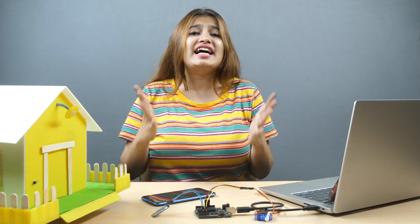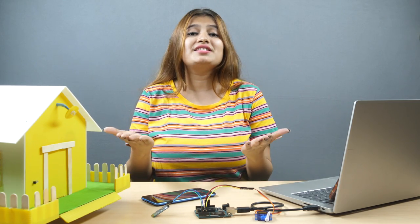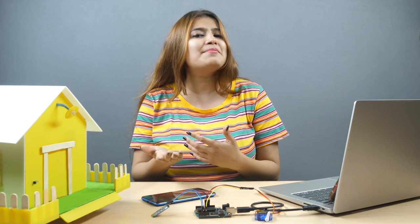We hope you had as much fun as we did making these tutorials for you. If you have any questions regarding this video, let us know in the comment section below. And if you like this video, don't forget to give it a thumbs up. We'll meet again sometime. Till then, happy tinkering!